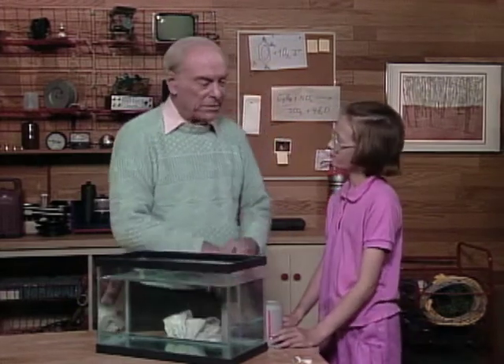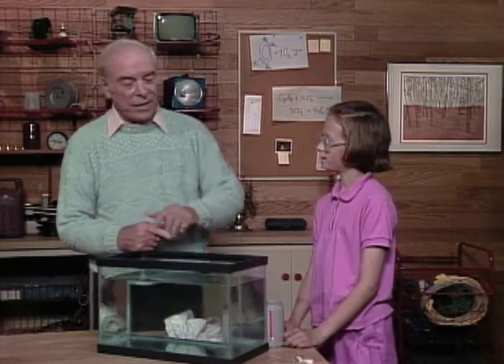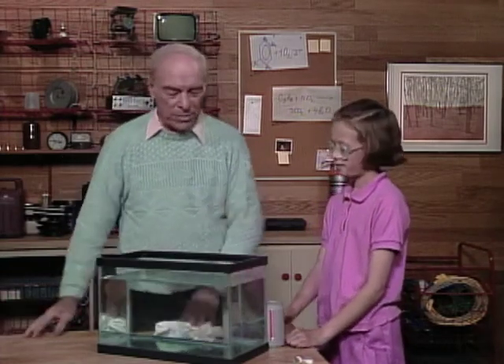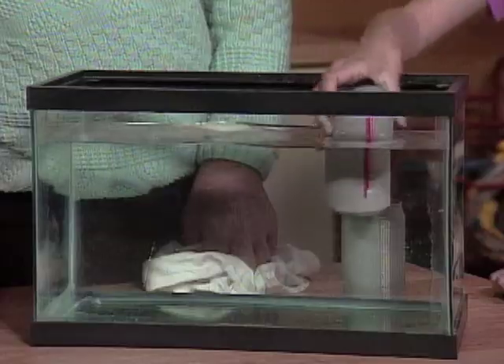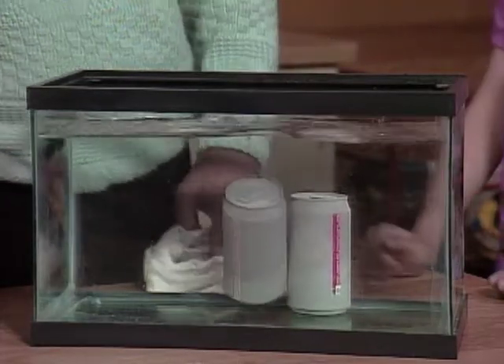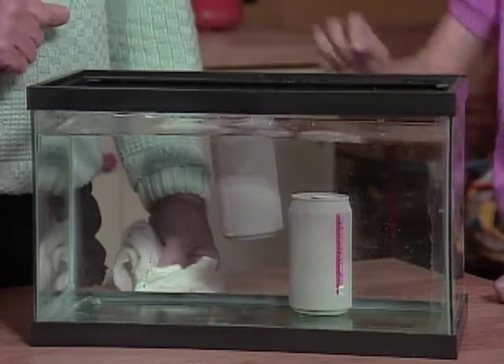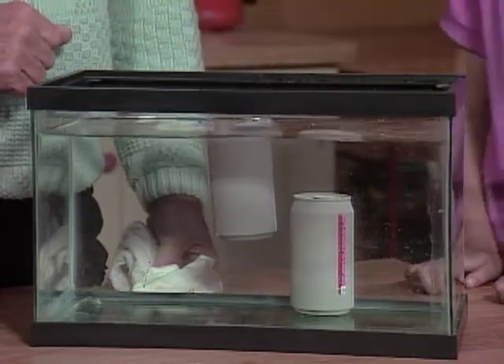So let's assume you're at a party sometime and you don't know which is which, but you see a bunch of cans floating in the water — you can immediately tell which one has sugar and which one does not. So if you want a diet drink, what do you reach for? The one that floats. Very good.